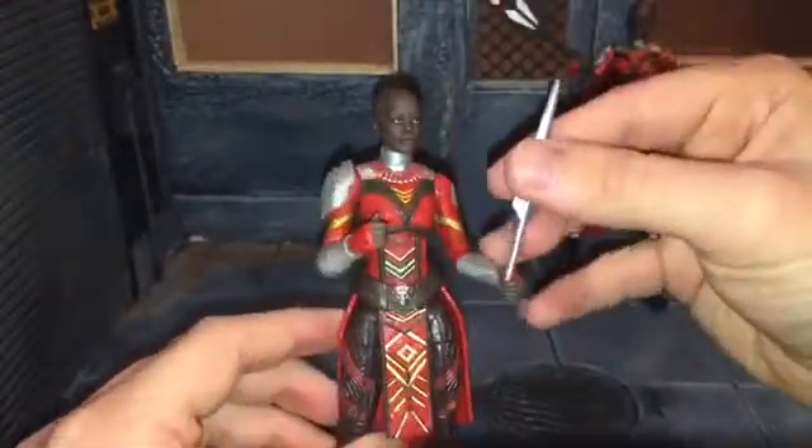You could buy another Dora Milaje so you could get her in a matching outfit. But like I said, I just used Nakia because I found her at GameStop, and I just painted it up a little bit and it looks pretty nice. Here she is next to Nakia. Oh wait — I forgot one accessory. It slipped under the dial rock.